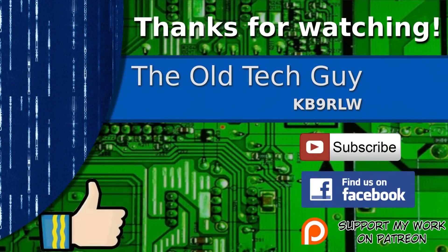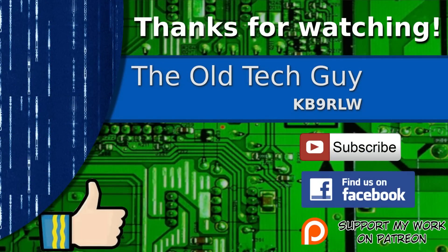Hope you enjoy that and I hope it's useful to some of you out there. We'll see you in the next video. Thanks for watching. If you enjoyed the video, don't forget to give it a thumbs up. If you're not already a subscriber, click to subscribe. Join us on the Facebook channel for discussion about the videos, and if you'd like to help support this channel, please click to support me on my Patreon page.